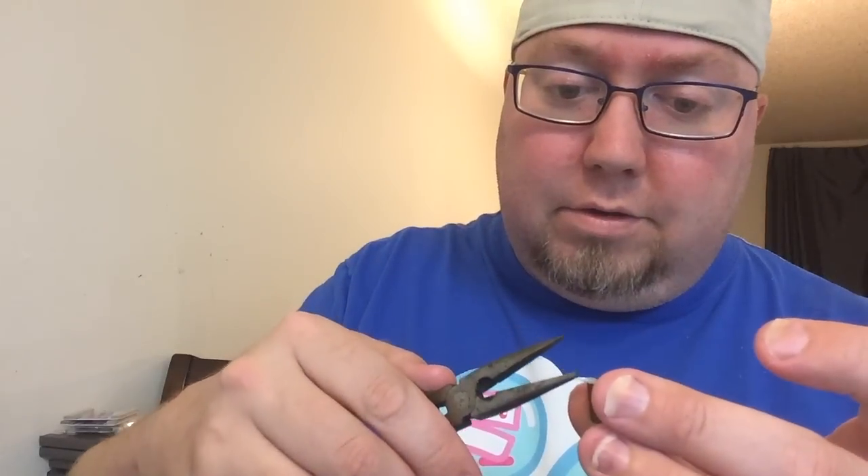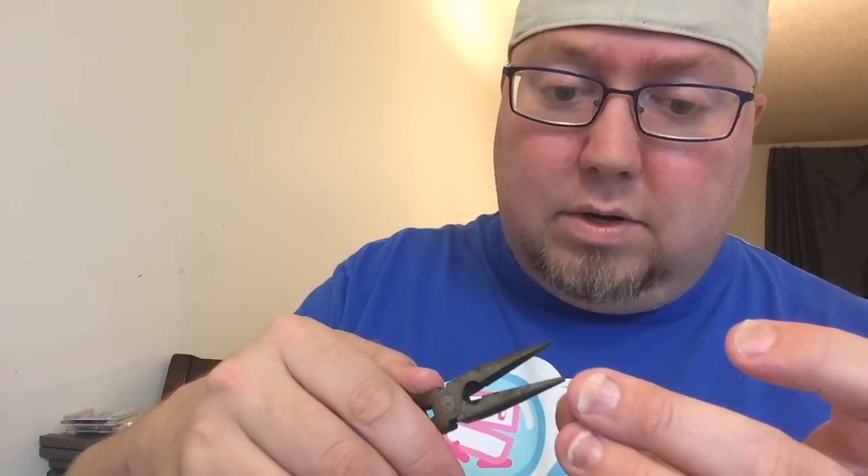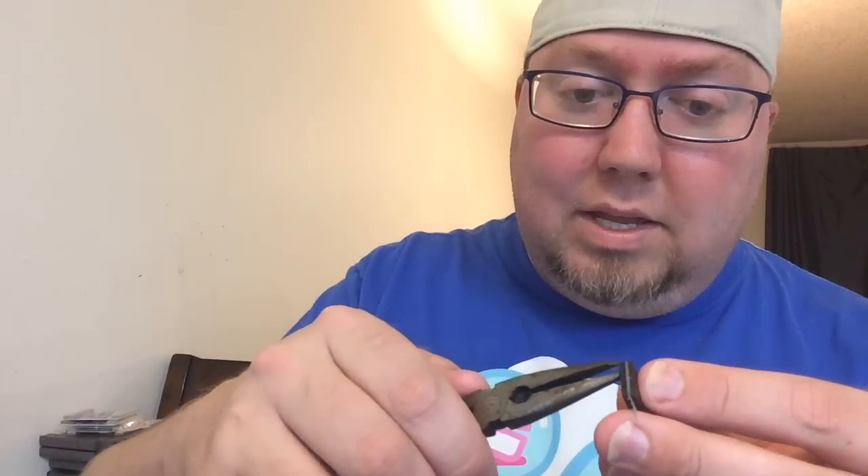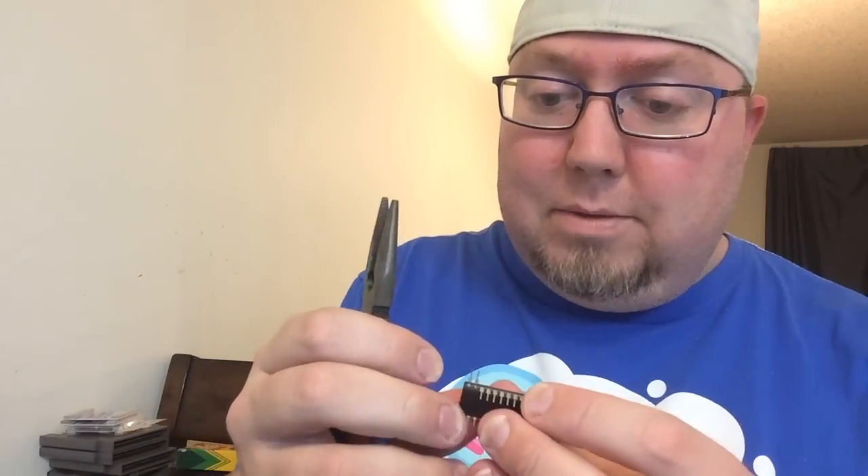Once you have your EEPROMs programmed with the UNROM, you want to bend up pins 1 and 2. And pin 24 - so count up: 17, 18, 19, 20, 21, 22, 23, 24 - that one right there. And then you want to bend up pin 31. You may as well bend up 32 as well, because it's not going to fit on the board without it. Go ahead and bend up 32 - you're not going to need it. However, you are going to need pin 32 to connect pin 32 to pin 30, and we'll go over the wiring in a second. Straightening the pins out will help put them in the board that much easier.